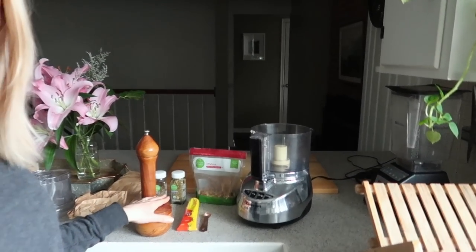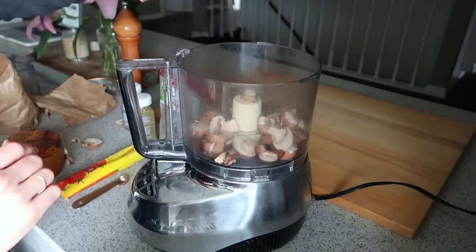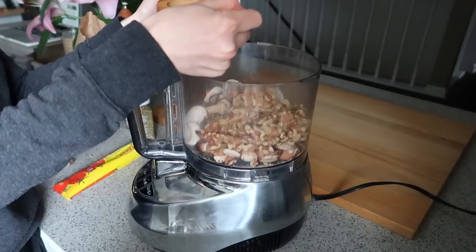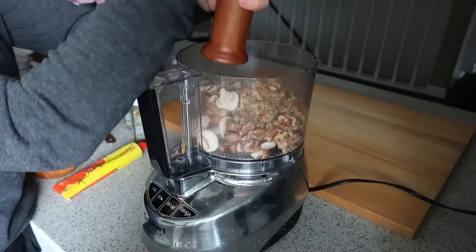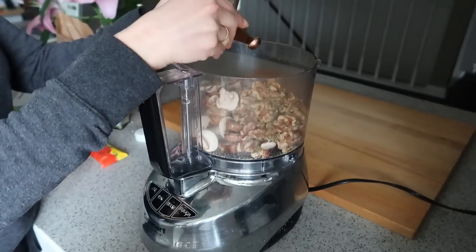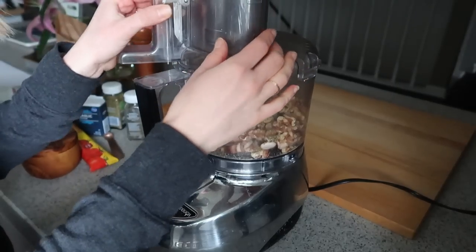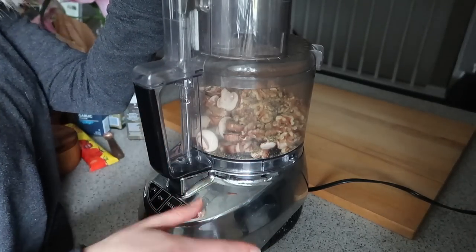To make everything in the food processor: two cups of brown mushrooms, one cup of walnuts, half a teaspoon of salt, some pepper, one teaspoon of dry oregano, one teaspoon of dry basil, and half a teaspoon of garlic powder. Then just pulse it until it's nice and coarse, kind of like ground meat would be.